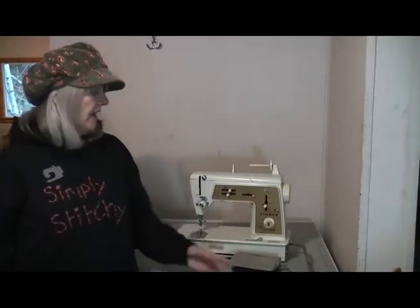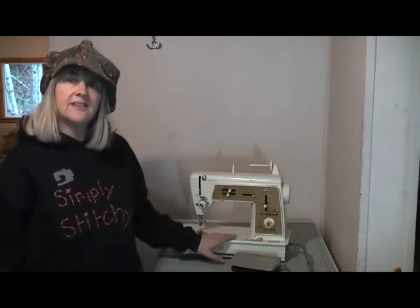Hi all, welcome back to my channel. My name is Oli and this is Simply Stitchy, and the machine we're looking at today is the Singer Touch and Sew.